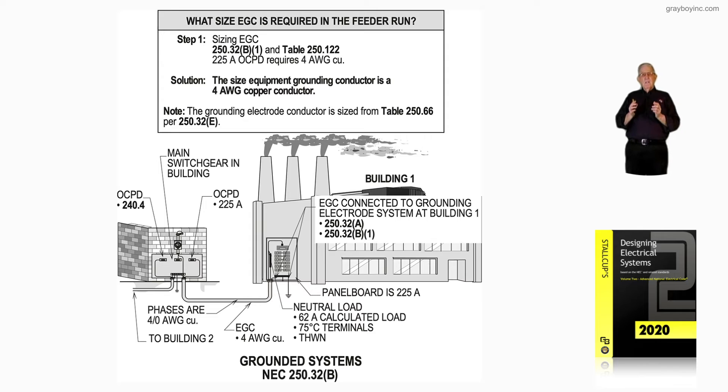Building number one — the panel board, switchgear, whatever's there — has to have an isolated neutral bar, as you see in the illustration. The equipment grounding bar is bonded to the enclosure and connected into your electrode or electrode system that is designed and selected from 250.50, 250.52, and installed by 250.53, mainly.